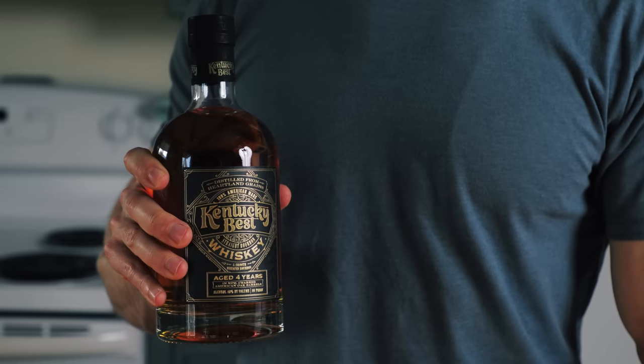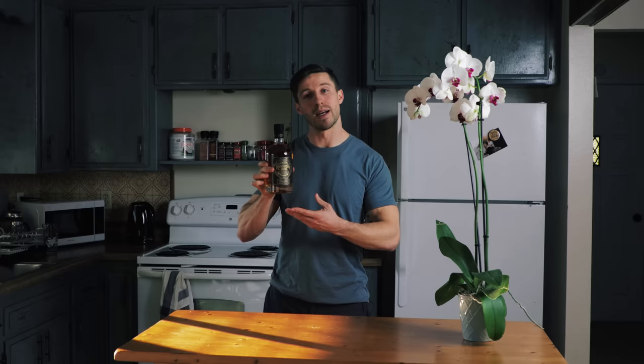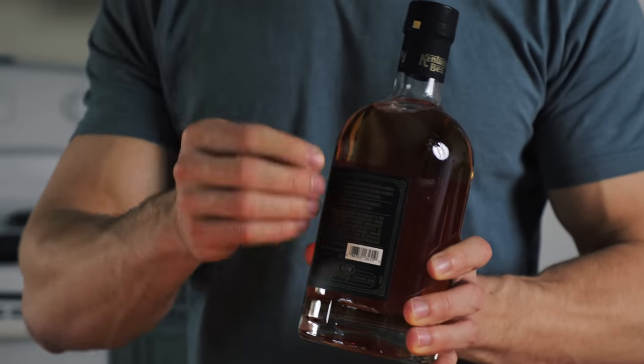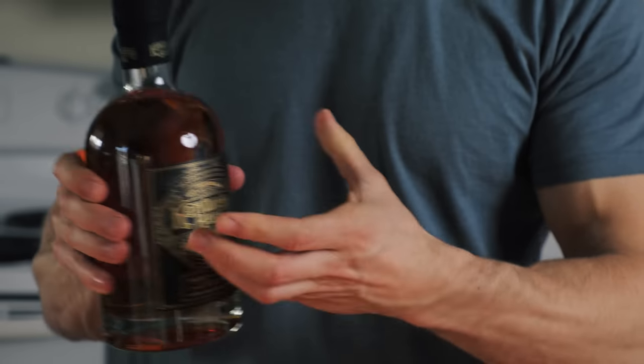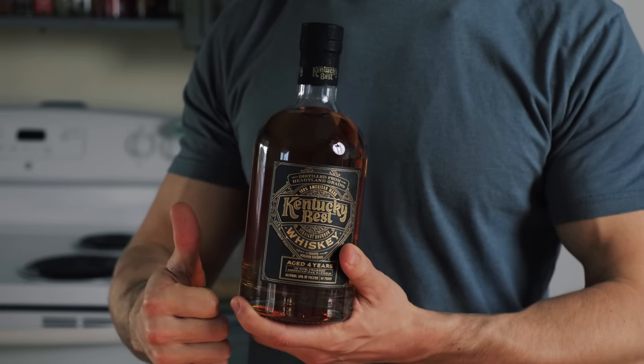I just want to say that I'm not sponsored in any way by Kentucky Best — I just bought this whiskey because I really like the label. Speaking of the label, the first thing you're going to want to focus on is this back part. This is the main thing you want to take off before you start shooting. Using a razor blade and some soap and water, you can easily peel and remove it. That's going to allow the light to shine through without blocking the back, so you get a nice glow on your whiskey.